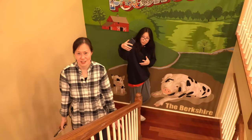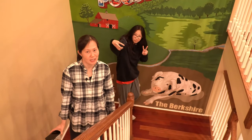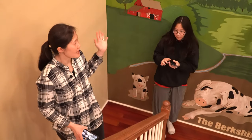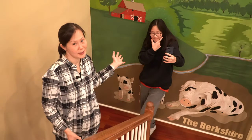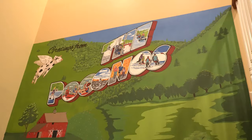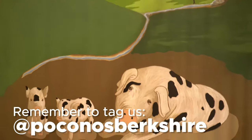What vacation is going to be complete without family or friend photos? We have created this Instagram mural for you all so that you can remember your awesome vacation together. Make sure that you tag your photos at Poconos Berkshire.